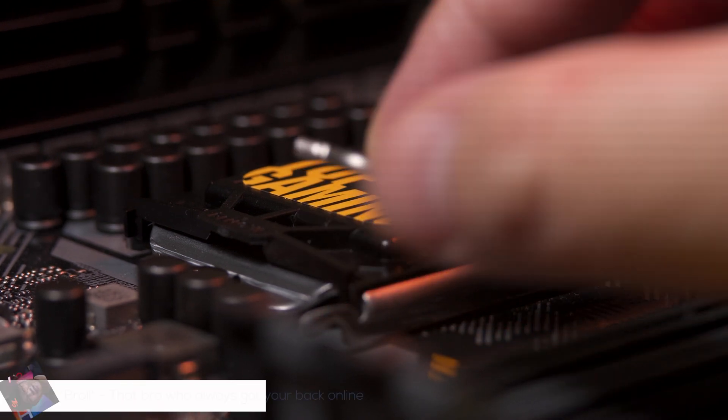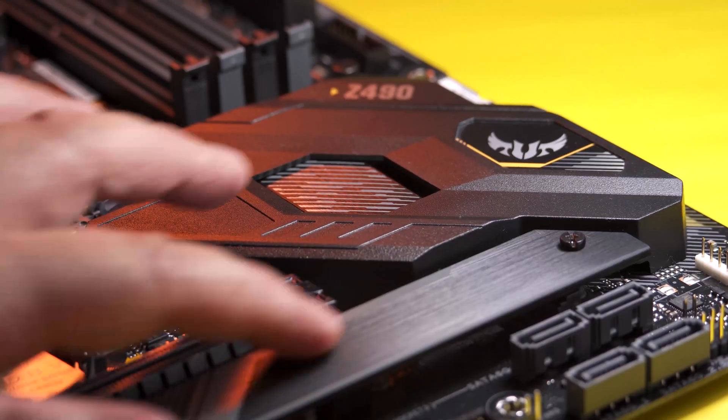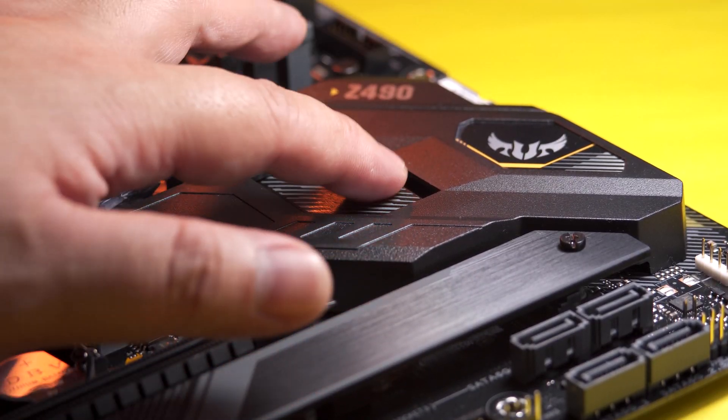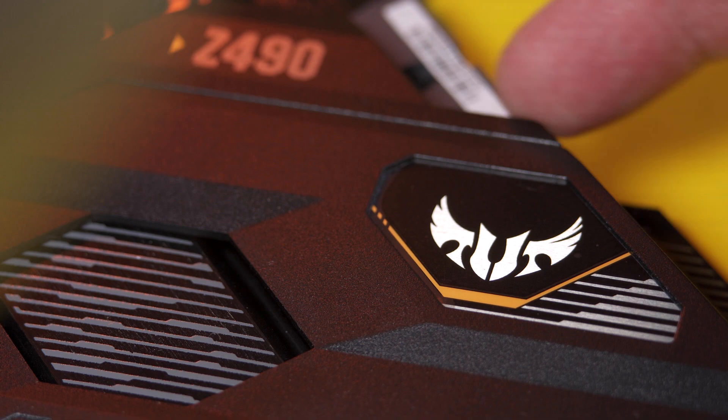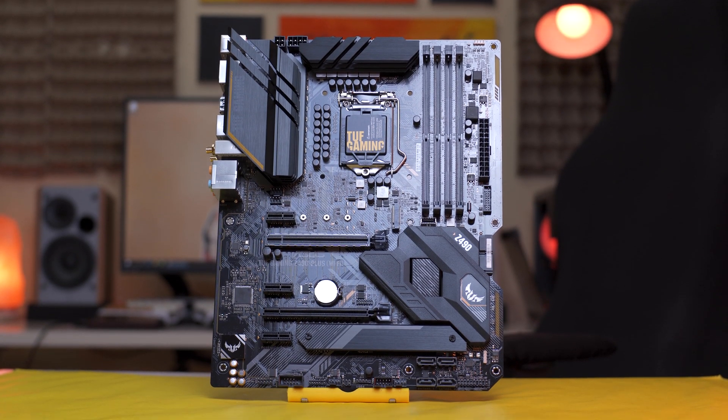Hi Braulies, Marvin here from techburel.com where we do unboxings, reviews, and sexy burels. And today, Intel Z490 motherboards are finally here. In this video, we're going to take a first look at the ASUS TUF Z490 Plus Wi-Fi motherboard.